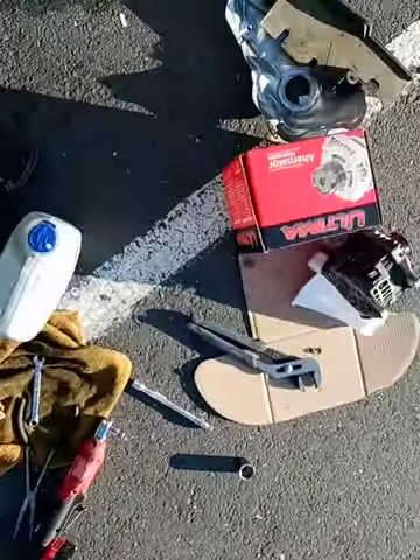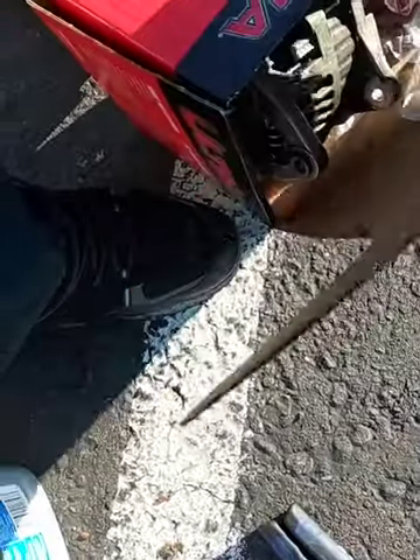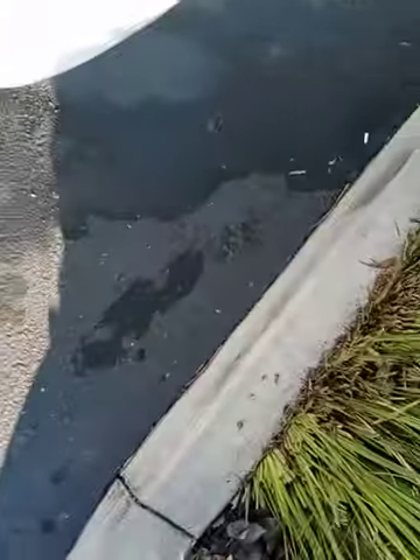This particular alternator, mind you, is a pain in the butt to begin with. The part came from O'Reilly's. You guys will say, 'Oh Mike, how did you check the fuse?' — I did more than check the fuse.